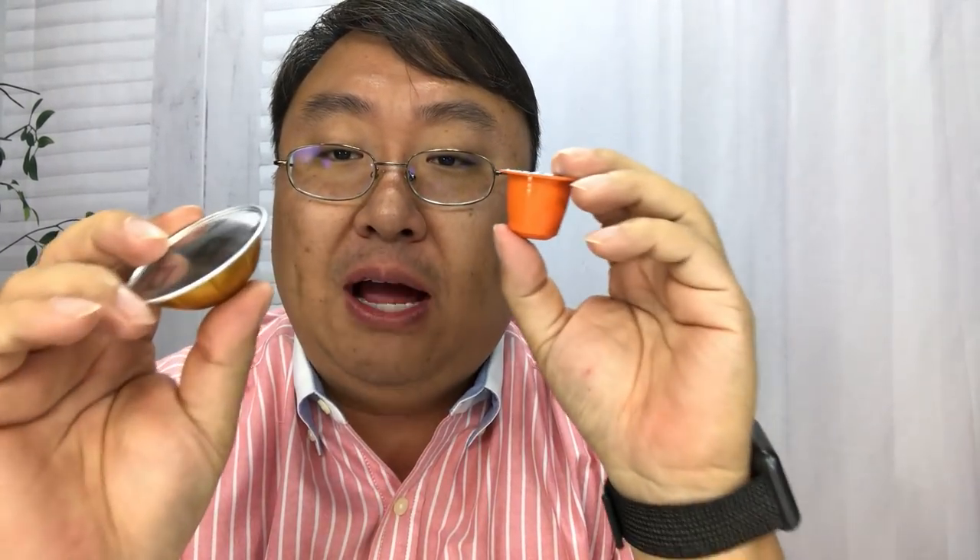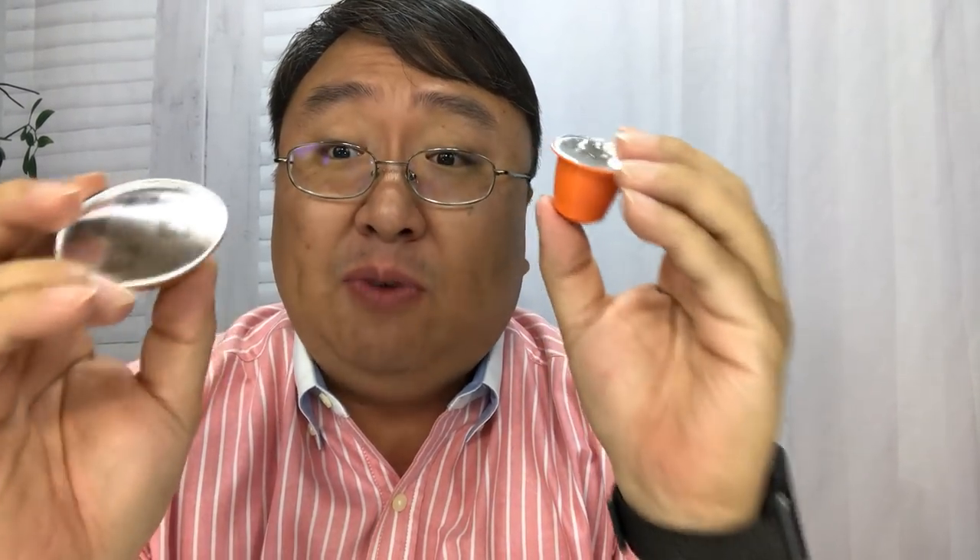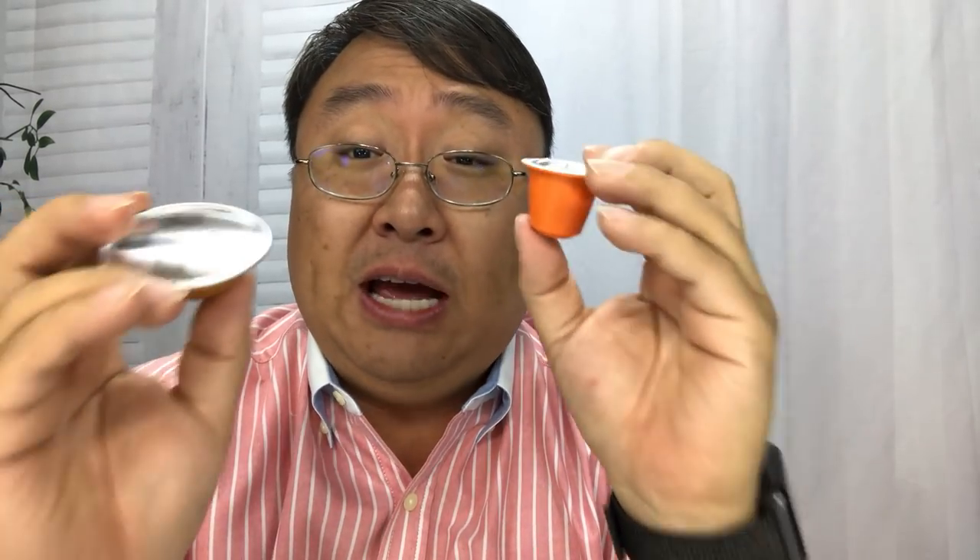The thing I will say about that is, as far as I can tell, it's not something that affects the quality of the coffee. Whether you have the original line or the Virtuo line pods, at least from the taste of the espresso shots, they're about the same. The method of making the coffee doesn't matter to me as much.